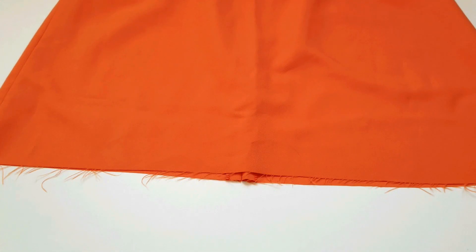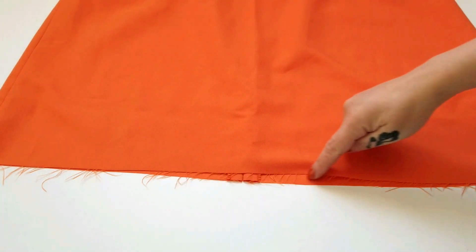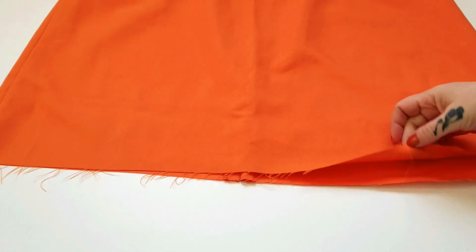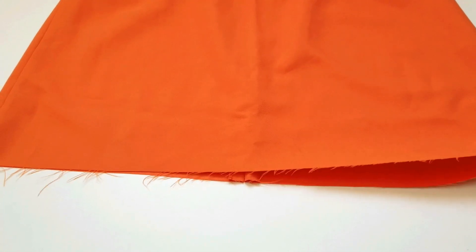If your dress is made out of a non-fraying fabric, you can be done and just pop it on and enjoy. However, if it's made out of something like mine — and as you can see here, it is totally fraying without any help at all — then you want to go ahead and fold it under a couple of times.